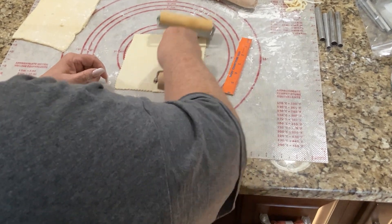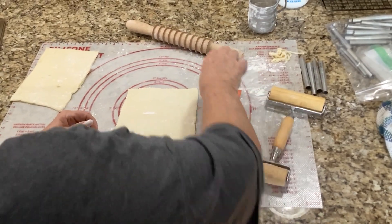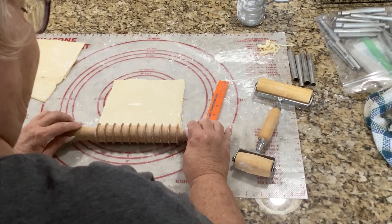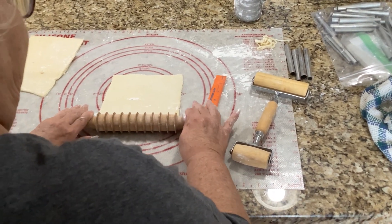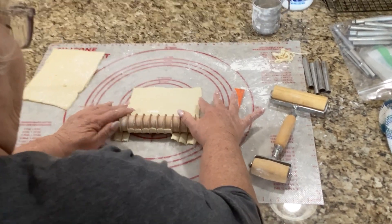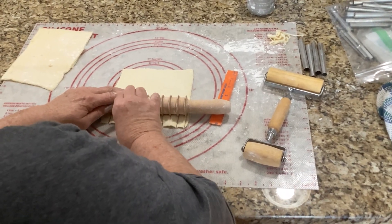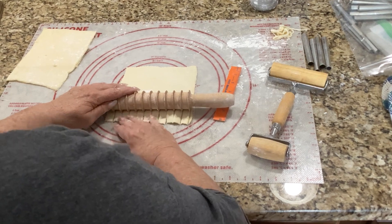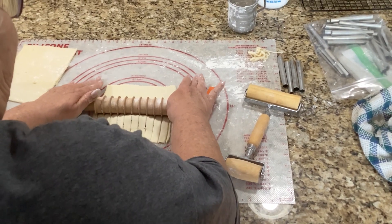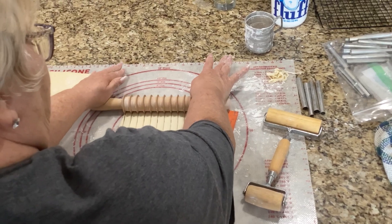Now to cut your strips: you can use a knife if you want to, or a pizza wheel works really good. I've been using this pasta pin from Fante's dot com — Amazon sells them too, and I bought mine at a kitchen store. It's wood, made for cutting fettuccine noodles, and it's six-tenths of an inch wide, just over a half inch. If you want wider strips, cut them with your pizza wheel or knife, but this makes them all uniform in size.